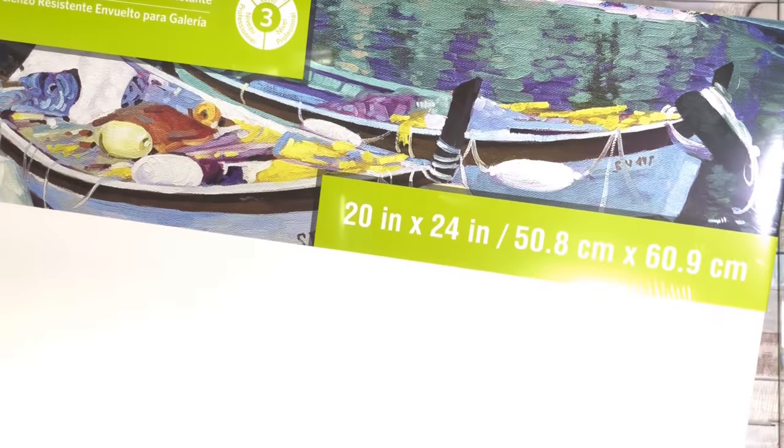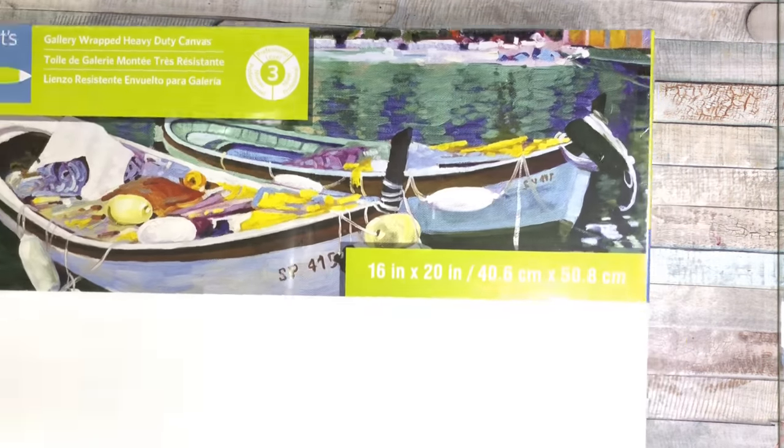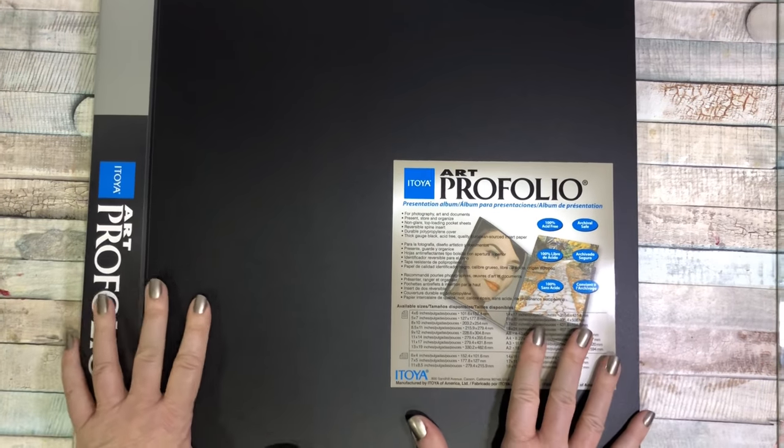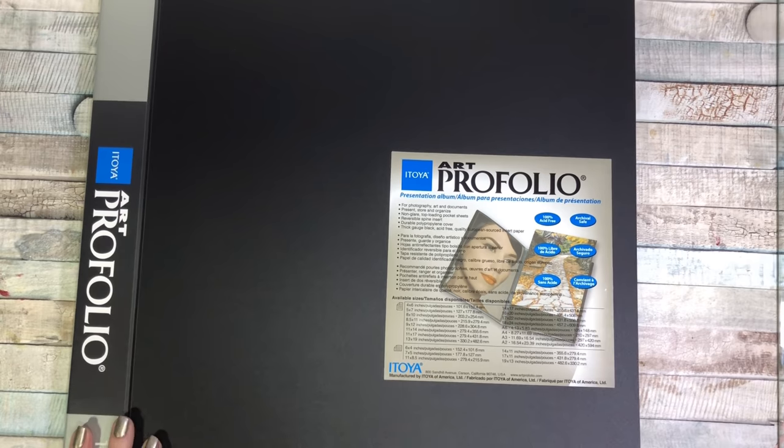I got three more canvases — a 20-inch by 24-inch, because they were buy one get two free, so I got two of those. I should have got three, but I really needed the smaller one for when I'm doing a commission, and this one is a 16 by 20. I paid $43 for all three with tax. I picked this up from Michael's using their order online and pick up in store, which I love.